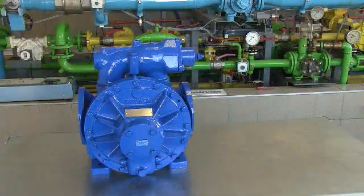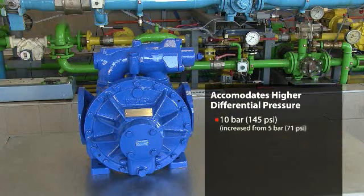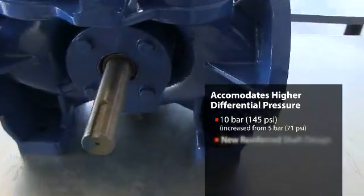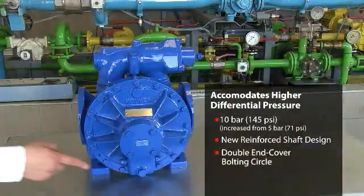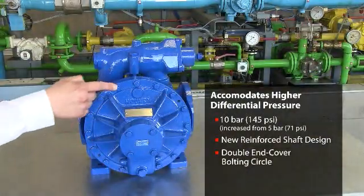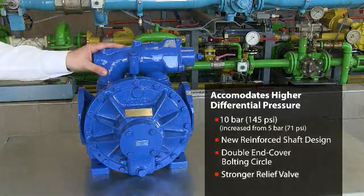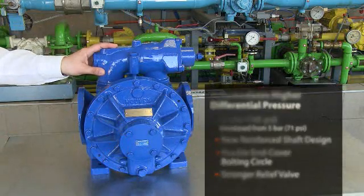Among the modifications we did on this pump, the first major one was to withstand 10 bar instead of 5. To achieve this, we have been doing a new shaft design with a reinforced shaft. We have been doubling the bolting circle of the end cover, and we have been putting a stronger relief valve which can stand much higher pressure than the actual 10 bar.